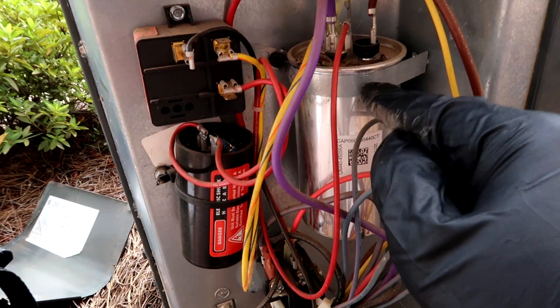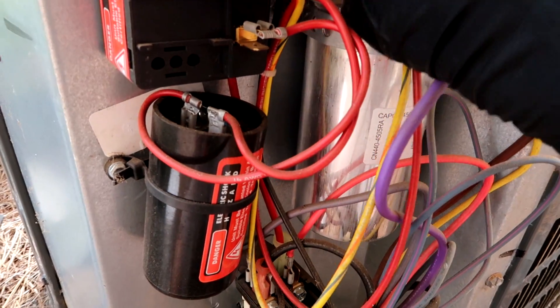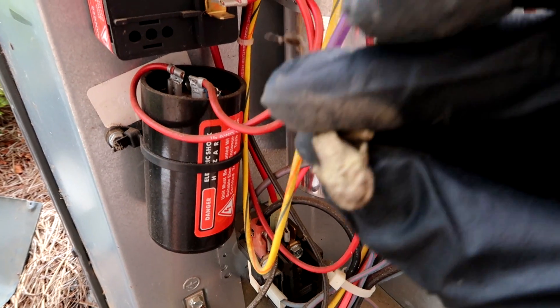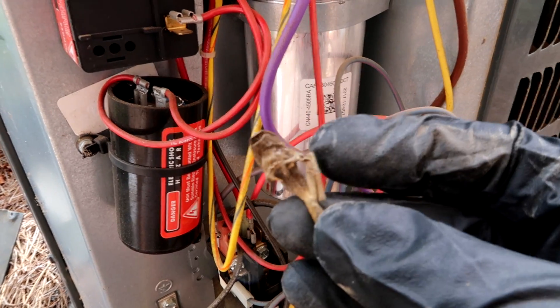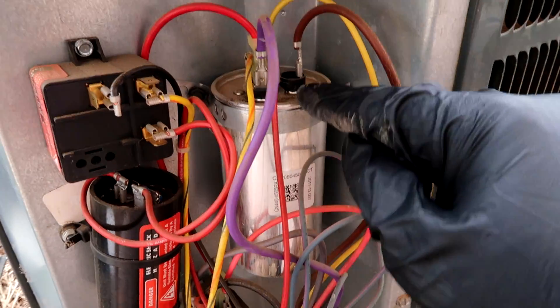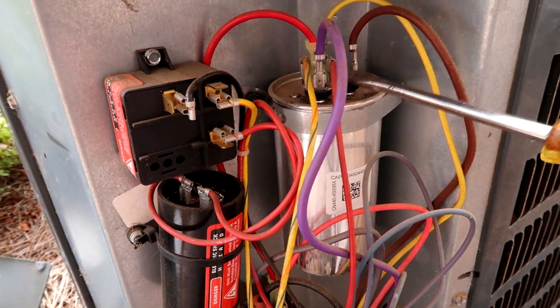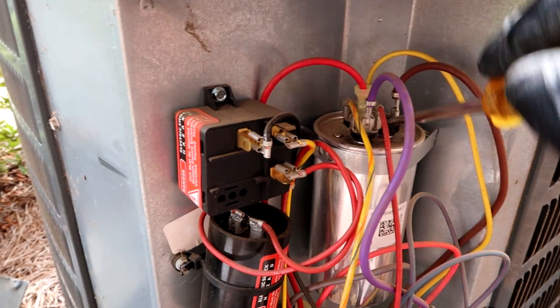A little relay and the capacitor. Look — a little dead frog on there. I'm sure that didn't help anything. Sorry little buddy, you crawled in the wrong unit. At least you could have died on a train, big dog, not a Goodman. All right, we'll check the capacitor here — discharge the cap, get all the energy out of it.